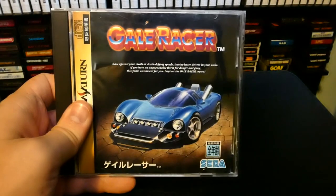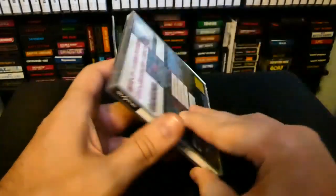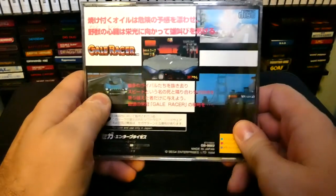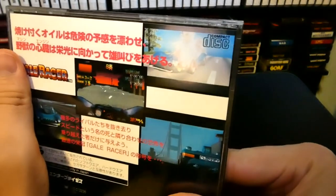Gale Racer on the Sega Saturn — it's a bit of an obscure racing game, not that common at all. I picked this one up quite a long time ago, probably over ten years ago, and it's been in my collection for a while. Every now and then I do enjoy playing this game. This game is a very, very interesting racing game.